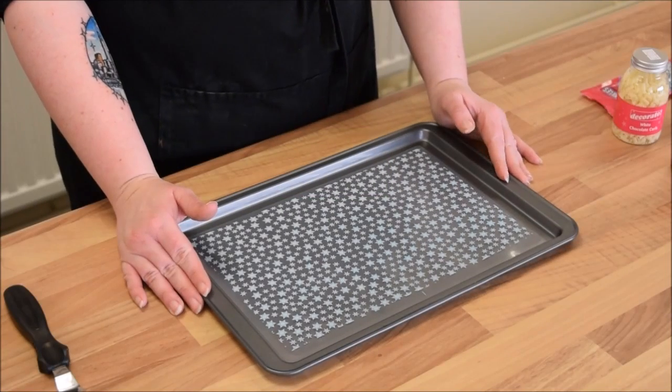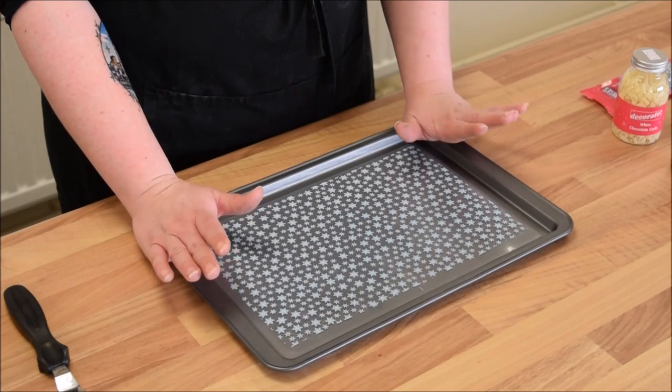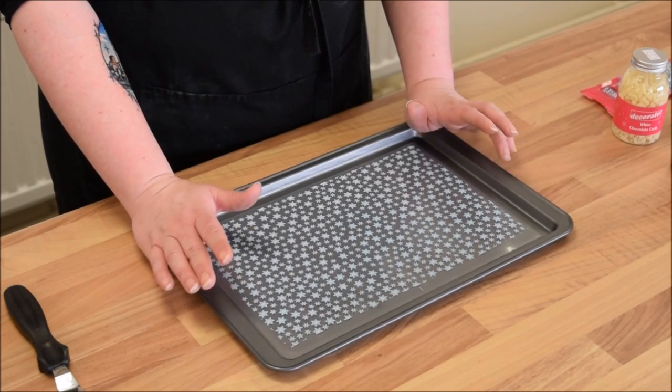Hi and welcome to another Winsor Cake Academy tutorial. Today I'm going to show you how to make some really quick and easy Christmas themed chocolate bark.